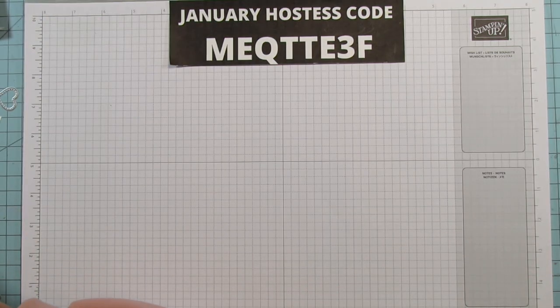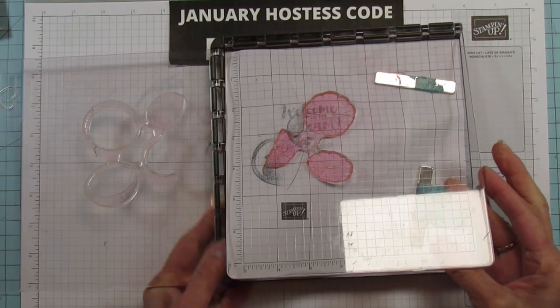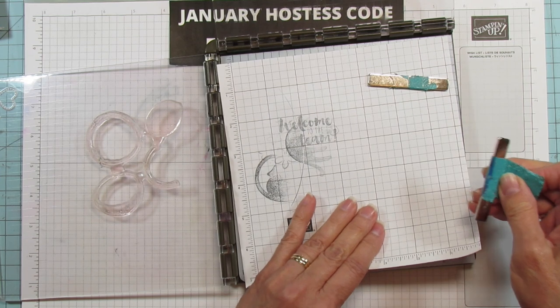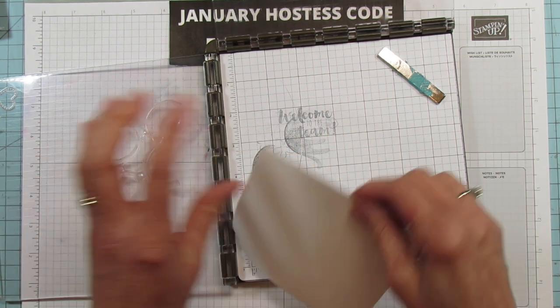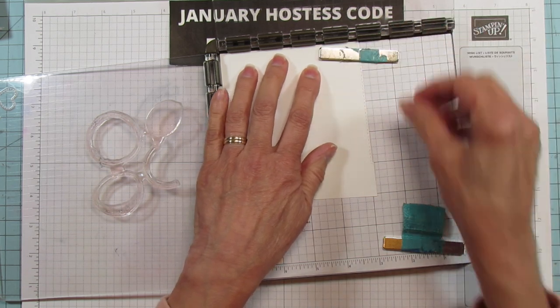We're going to stamp first. I'm going to use my Stamparatus here because I have my plates all ready to go — I already lined them all up. I use it so much more than I even show; it's a really, really good tool. If you're a beginner, this is a must-have for you.